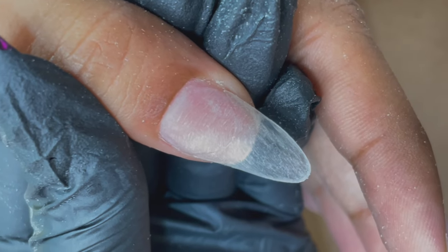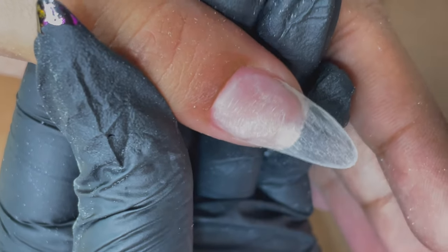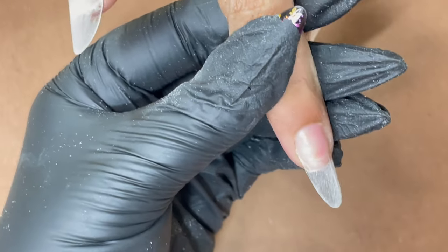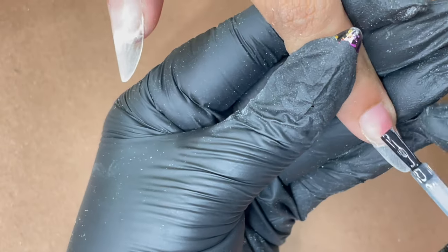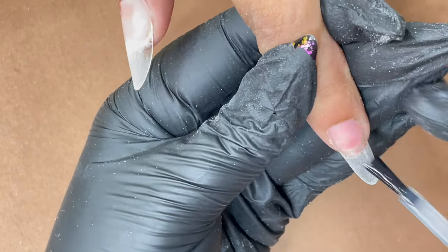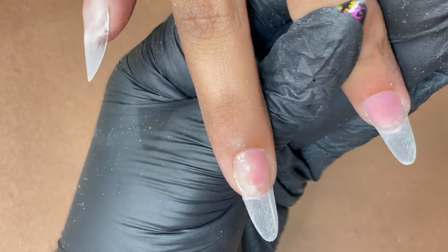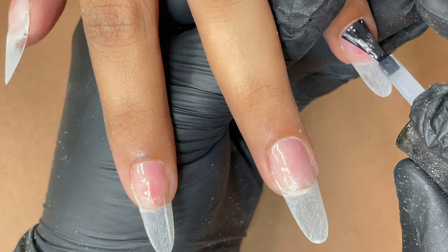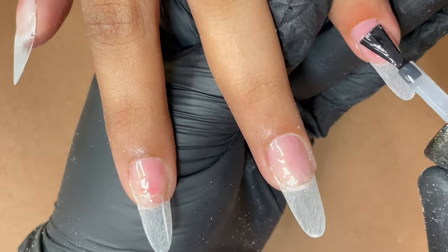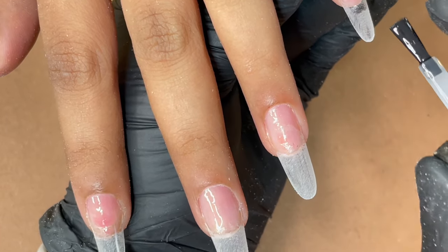Now it's time to apply dehydrator and primer. I'm using Modelones dehydrator and primer. This is how your nail should look after your prep work. Apply the dehydrator — as you can see it evaporates immediately — then apply the primer. After the primer, I start with a base coat application. Since we are doing a gel extension we need a gel base coat, unless your builder gel product specifies that a base coat is not necessary. Apply a thin layer of base coat and cure it. I'm using TNT's soak-off base coat on the nail plate only.